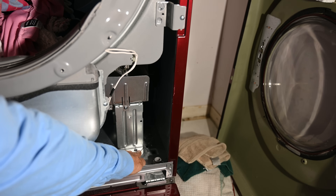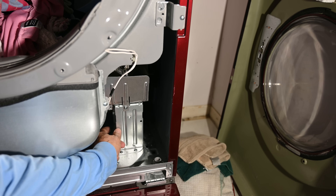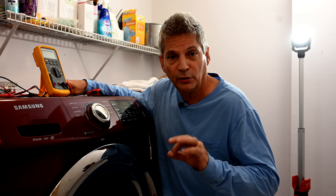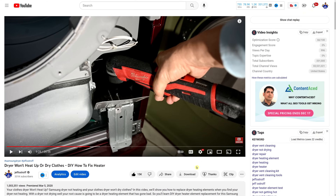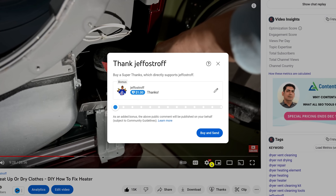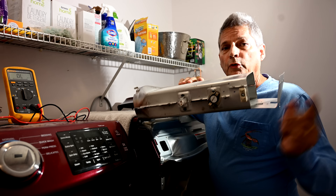This is where the entire clothes dryer heating element enclosure is. You unscrew two screws here, then reach around the back to the other end of the bracket where there are two more screws. This video is saving you money so you don't have to spend a couple hundred dollars on an appliance repair person. If you'd like to support the channel, there's a Thanks button at the bottom of the video player where you can donate a few dollars — that helps us continue producing content like this.